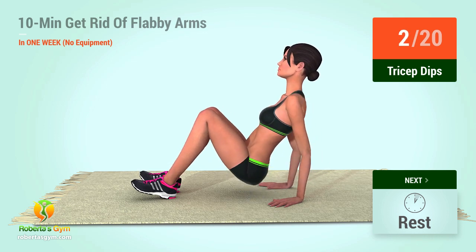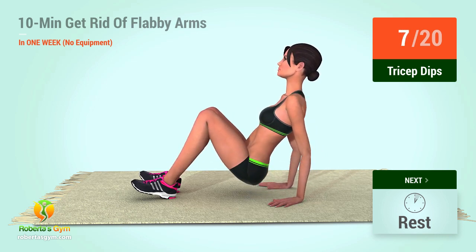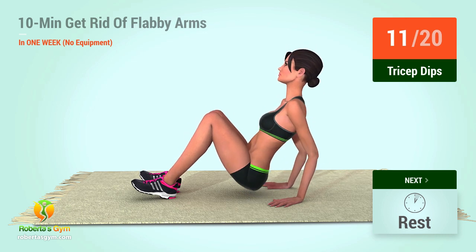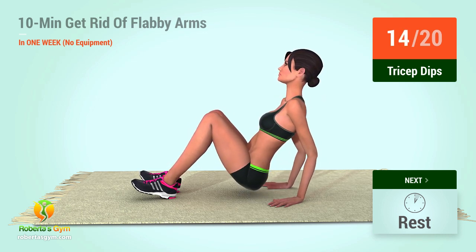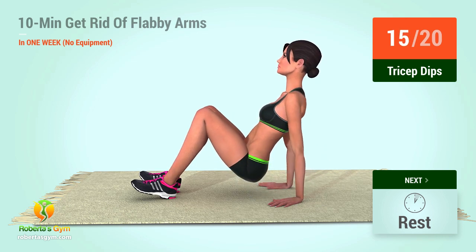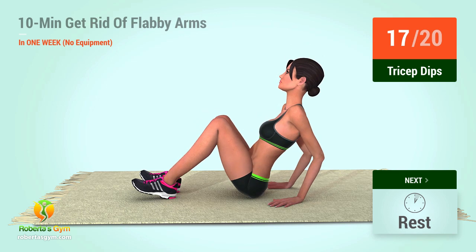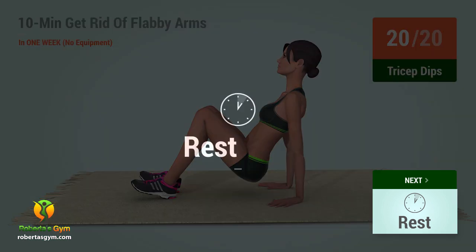2, 3, 4, 5, 6, 7, 8, 9, 10, 11, 12, 13, 14, 15, 16, 17, 18, 19, 20, rest time!